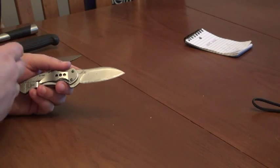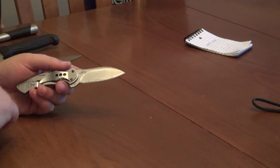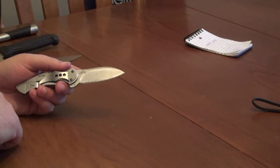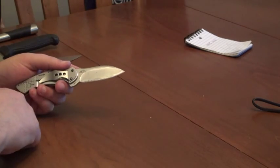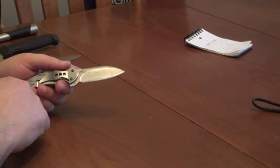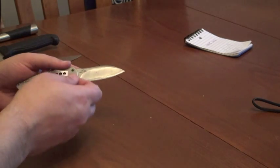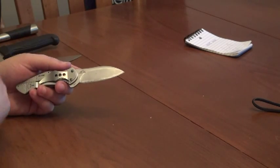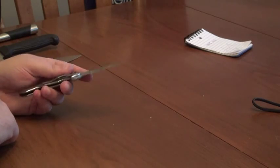He's a materials engineer and also a knife maker. He argued that AEBL, or 13C26, would be one of the best stainless steels for knives if you were looking to minimize edge geometry to provide maximum cutting ability, maximum sharpness, and maximum edge retention at high levels of sharpness. So when Kershaw came out using 13C26, myself and quite a number of other people were very excited because we were finally seeing stainless steels which acted like the non-stainless steels that a lot of people liked.